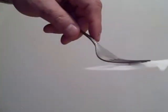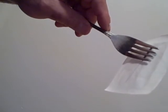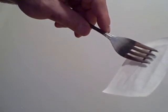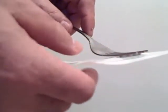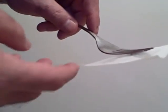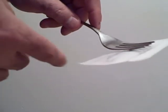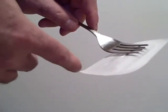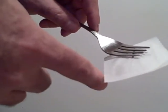You get an idea of how magnetic it is just by seeing it stick to this fork. It may also seek — as it's on here, when it's turned, it'll often try to go back to the pole. You can see that's actually a pretty strong magnetic effect.